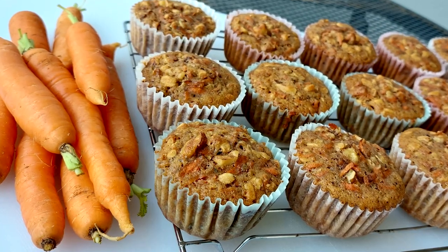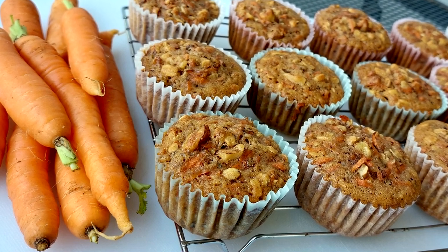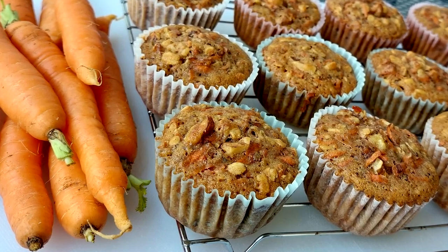Welcome to MyFoodChannel.com. I'm Camera Girl. Today we're making quick carrot muffins. They are delicious.